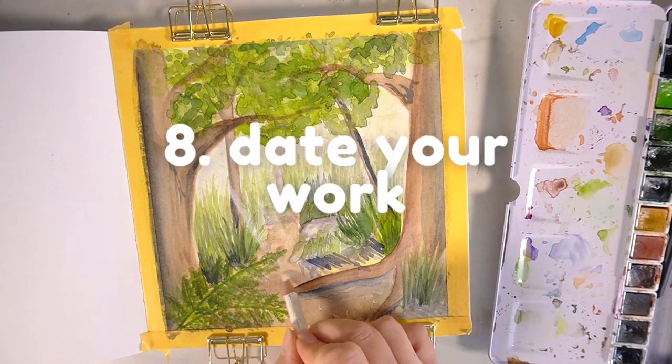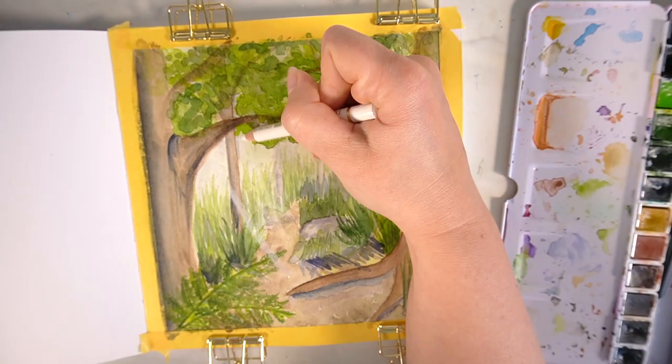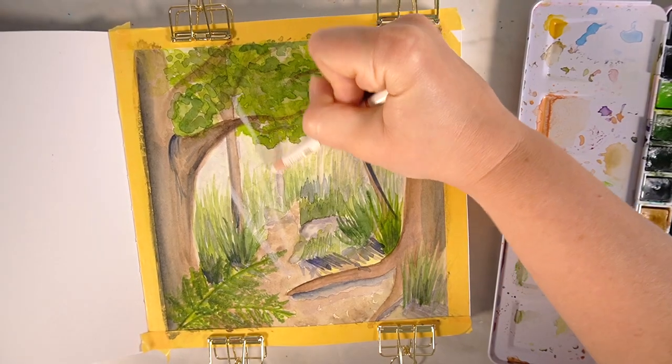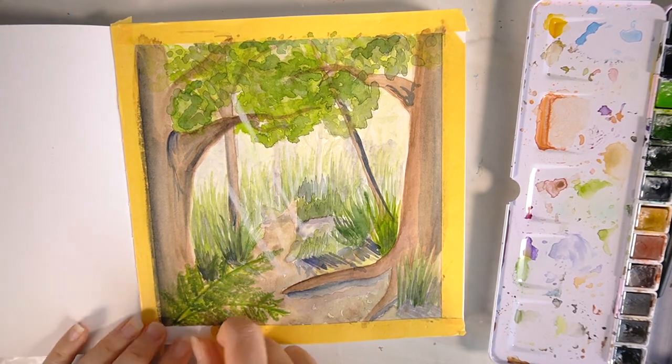The last idea I have for you today is to date your work. This is something I don't usually do but I want to start doing, so that when I look back through my sketchbook I can see how much progress I've made in the time I've been using it.